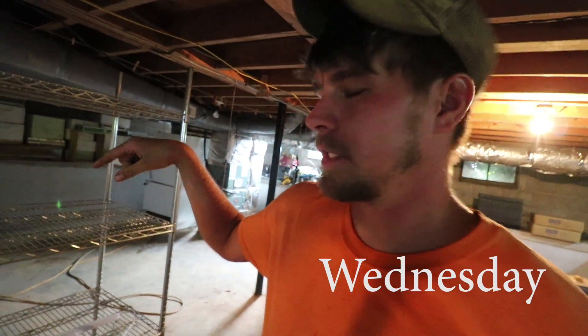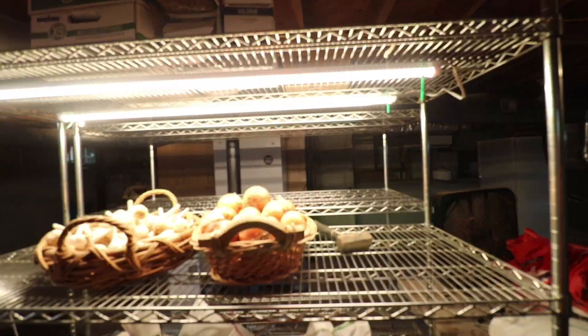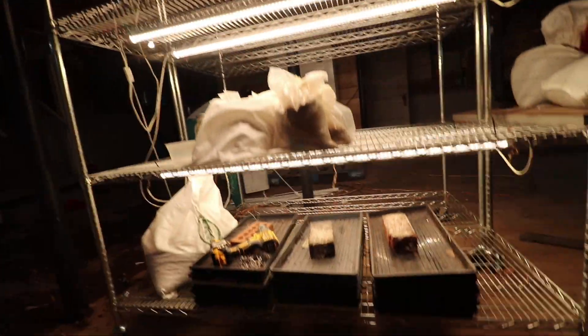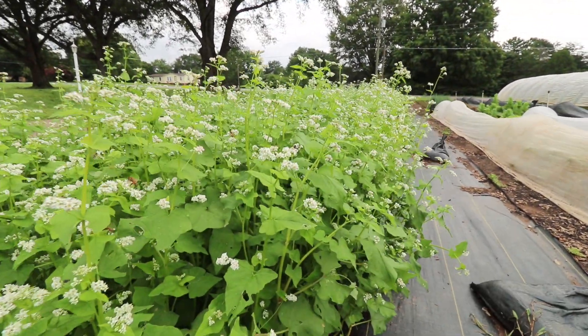We're putting these shelves in — if you remember this area, it's the old seeding table area. Getting the first set of lights in to see what it looks like. Check out all the bees on this buckwheat.